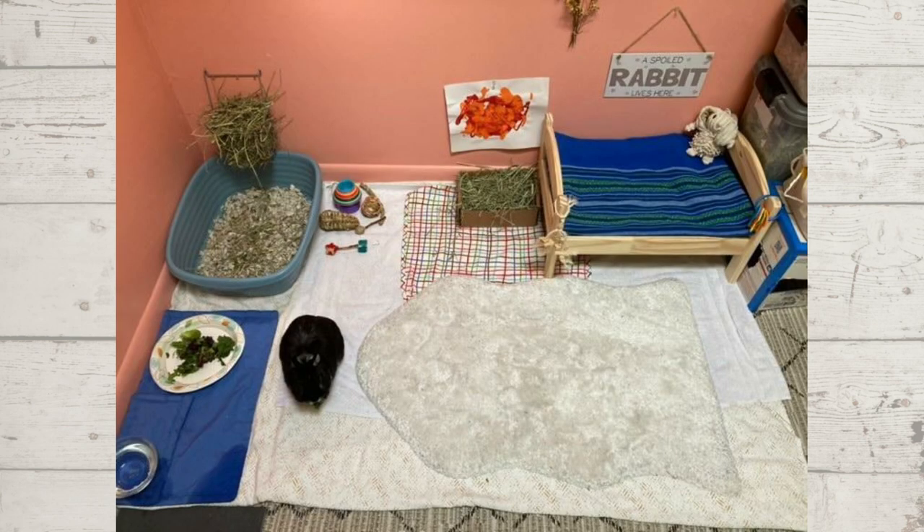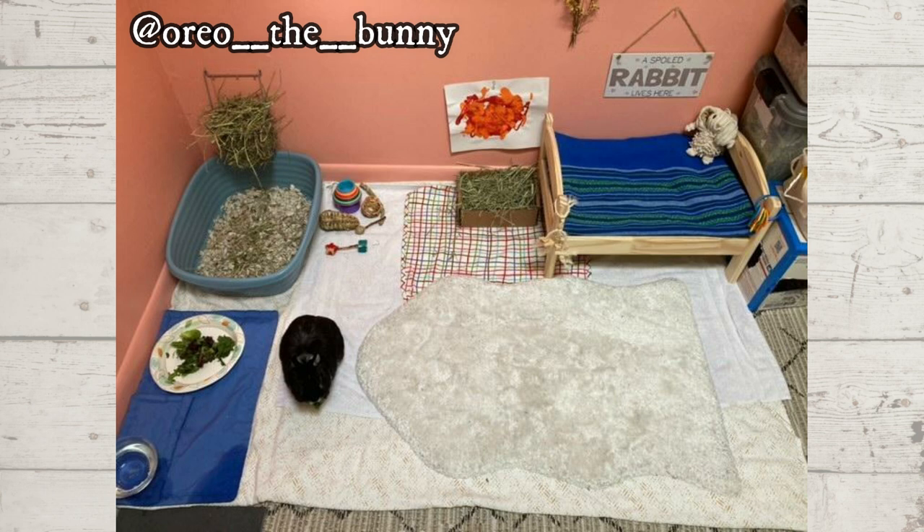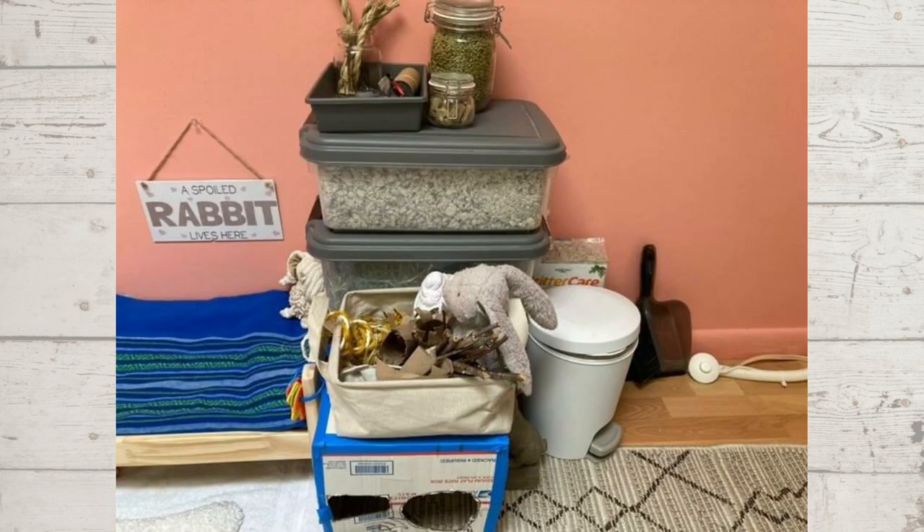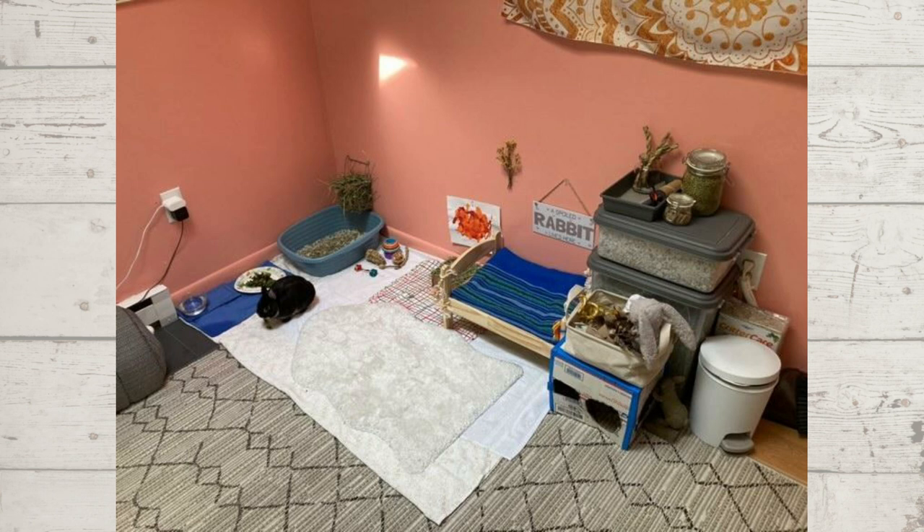Next up we have a bunny enclosure for Oreo the bunny, and this looks like a nice little setup. He has everything he could want — his own little space in the corner, a little bed, a digging box, his litter box with hay, water bowl, a comfy rug, and some toys. The box also looks like it has a hole cut in it so he has a hidey. A lot of bunnies get used to being out in the open when they are house rabbits.